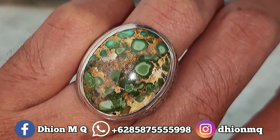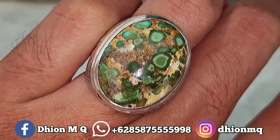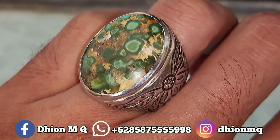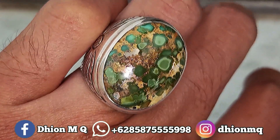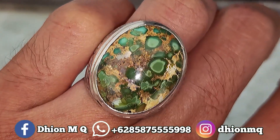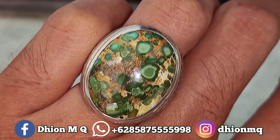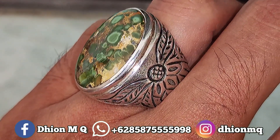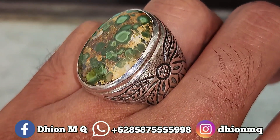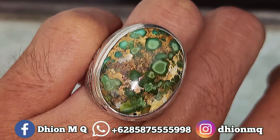Untuk penampakan di jarinya kurang lebih seperti itu, dimensi medium, tidak terlalu besar dan juga tidak terlalu kecil, pas dipakai buat harian. Panjang kurang lebih 25 mili, ringnya menggunakan ring pair handmade, warnanya hijau gradasi, uratnya ceplok urat emas, motifnya sakral. Sangat ajib dan juga istimewa, super licin dan juga super kinclong.